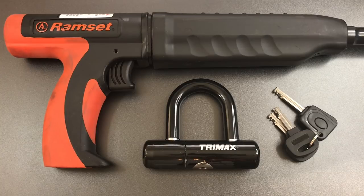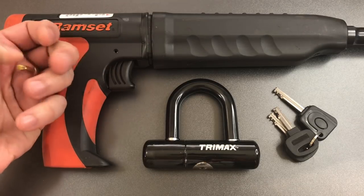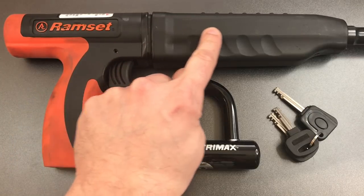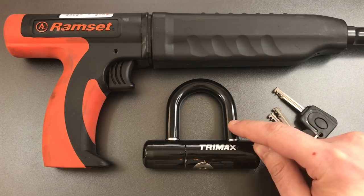Now if you're new to this channel or you've never seen a ram set, this is a powder-actuated nail driver. It harnesses the power of a 22 blank shell to press an internally captive piston forward. That piston in turn can drive a specially designed nail into steel or concrete. What we're going to do is load and fire the blank shell, but allow the piston to move forward unimpeded by a nail and strike this lock right on the shackle.